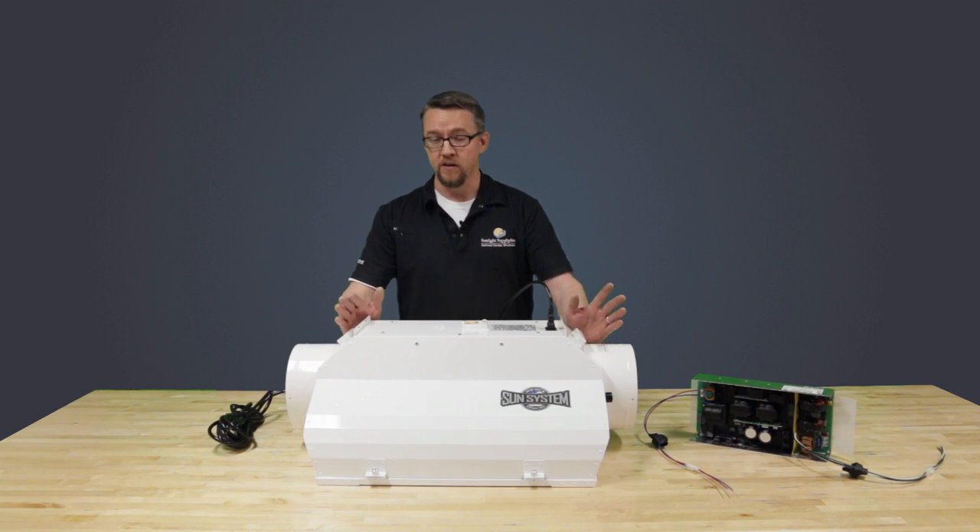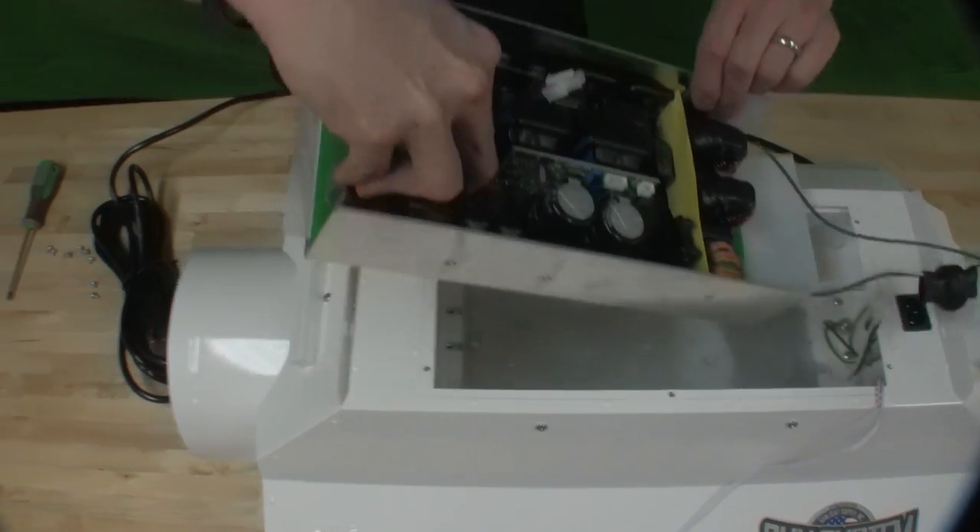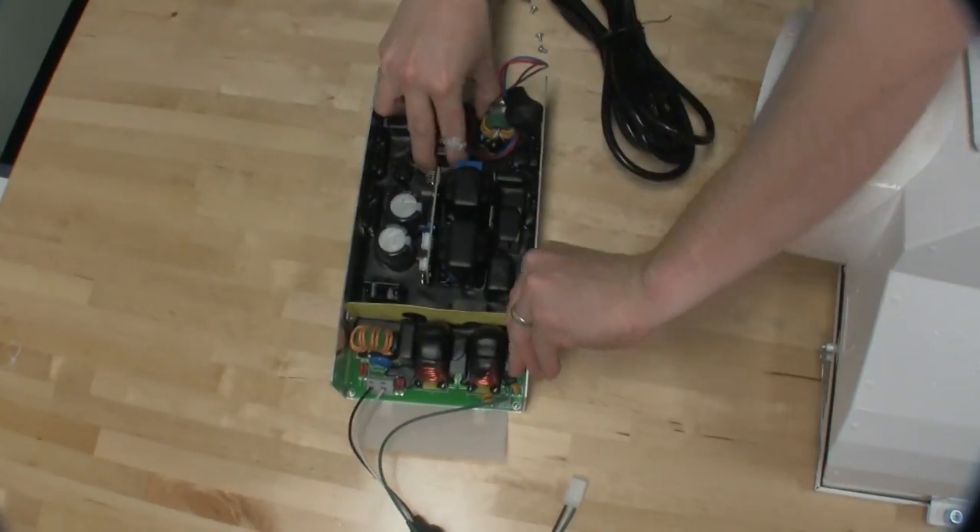However, in the event that you do experience a ballast failure, the innovative ACDE Fusion allows you to have access to the Galaxy PCB through the top panel of the fixture and is quickly and easily replaced with a new board.